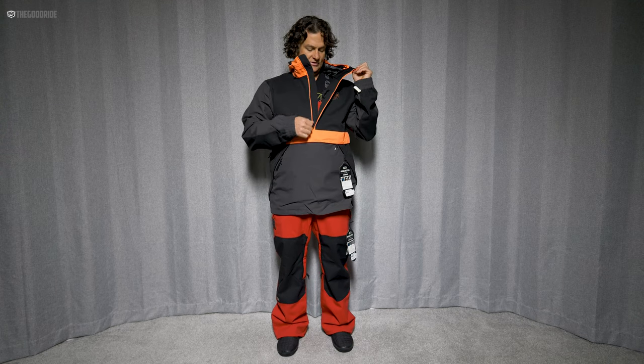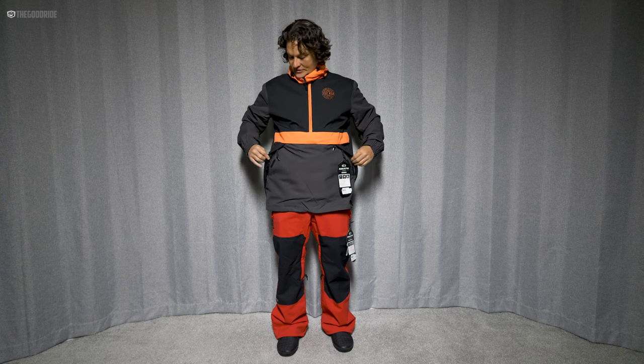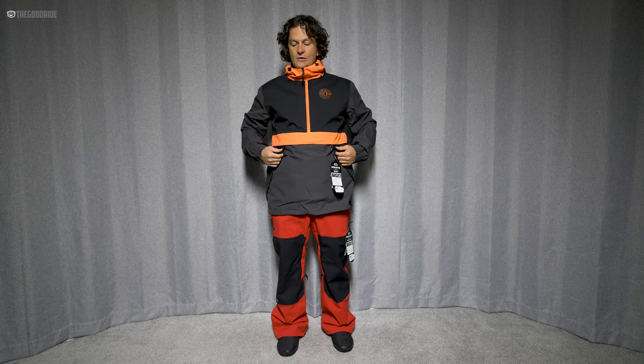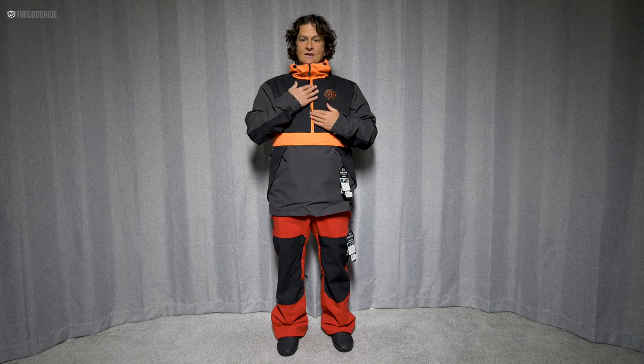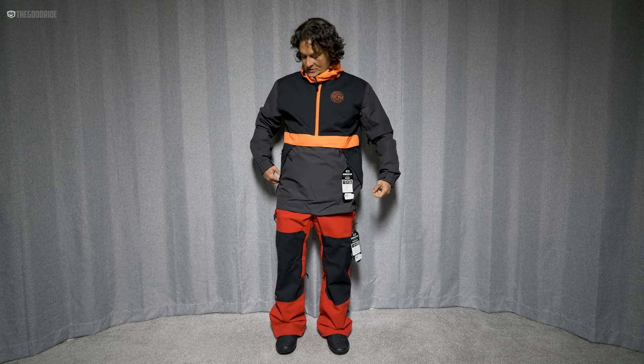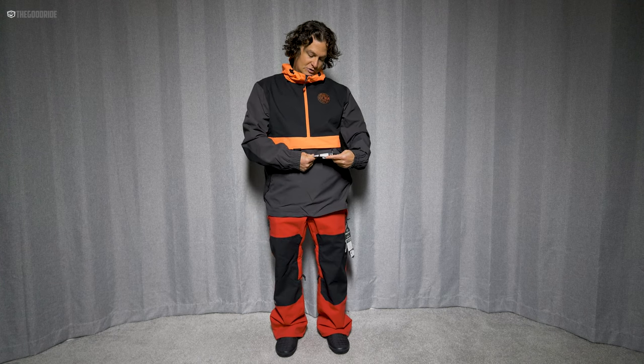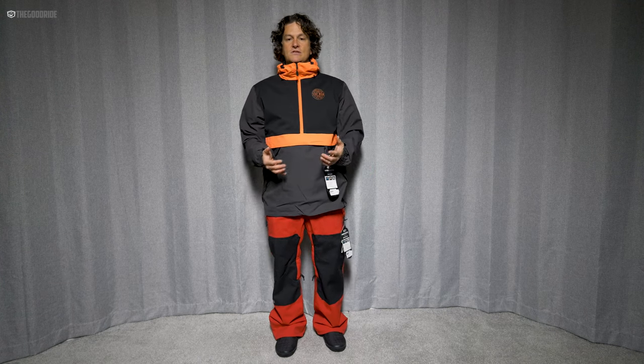You have easy zippers — this was always easy on and off. There's a lot of Velcro and zip flaps to protect the zipper because none of them are really waterproof, but that's fine at this price point. It's around $239, so that's a very reasonable price point, and I think the overall construction is pretty good.